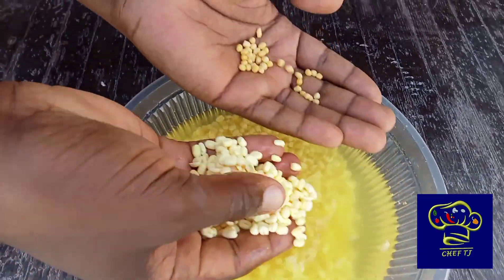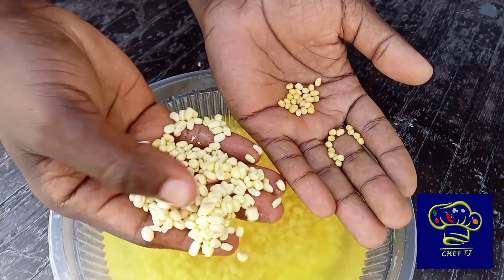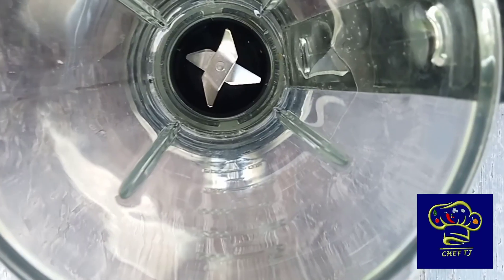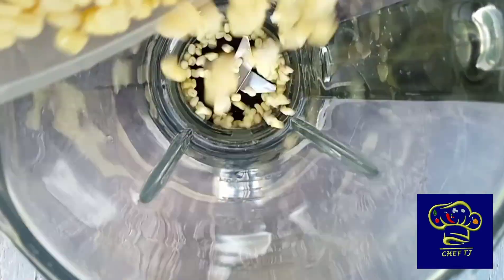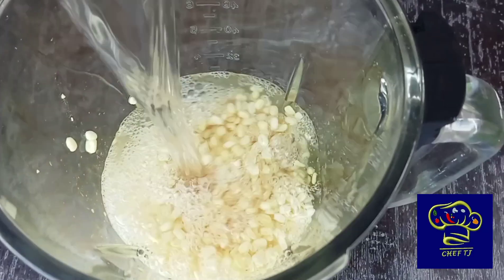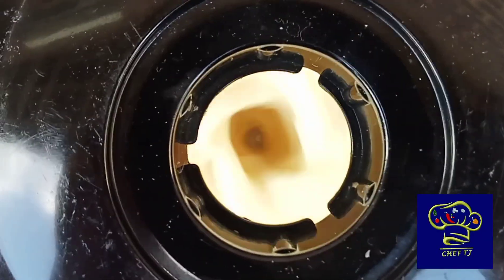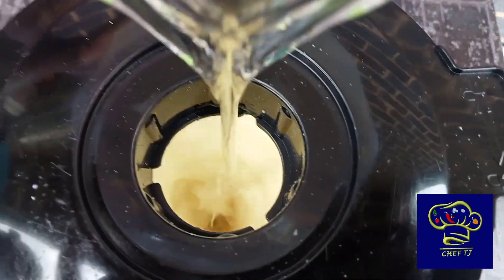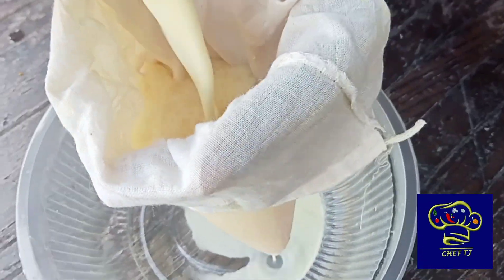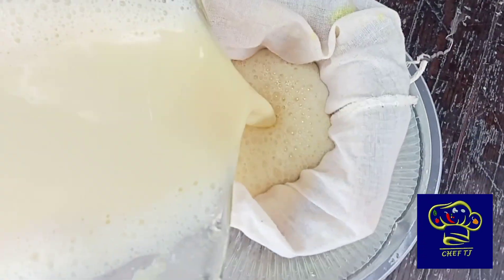So now the beans are soaked. Look at that — look at the difference, it is super huge. Now the blending part: pop them in a blender. Just put a little bit of water first. Altogether you need about 750 ml, but just a bit first, then blend. Make sure it's smooth, then you can add more — that will make your life easy. Beautiful mung bean milk. Look at that. Now you can run it through your cheesecloth.